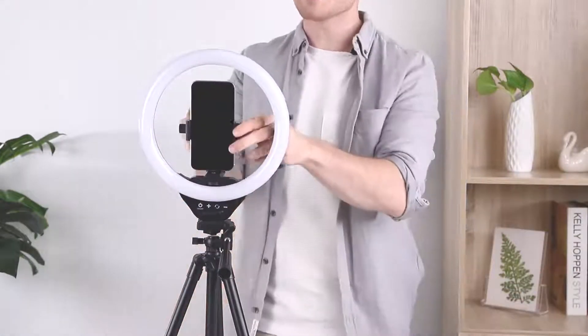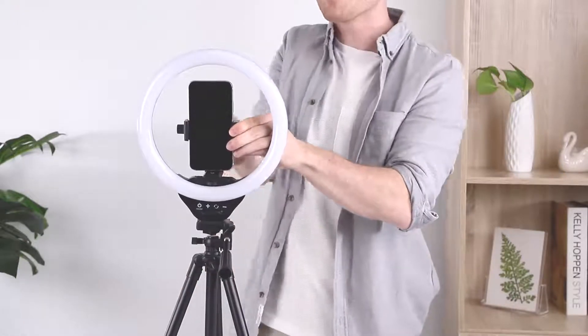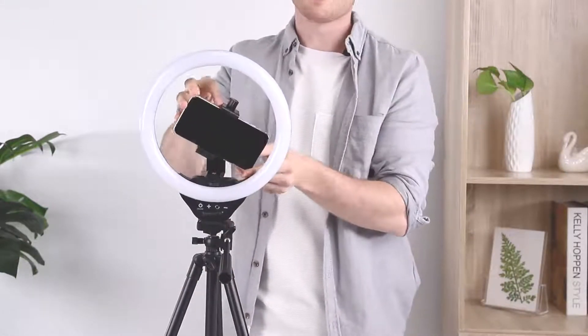With your phone in place, you can see just how easy it is to rotate the phone 360 degrees to whatever angle you like best.